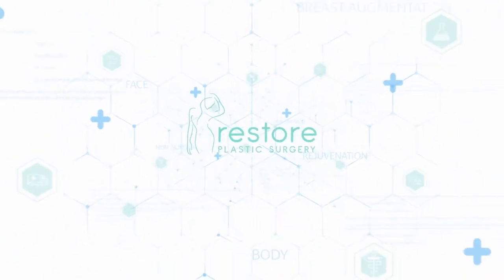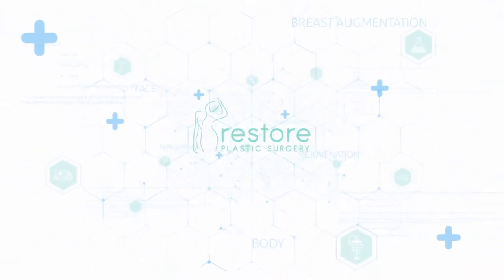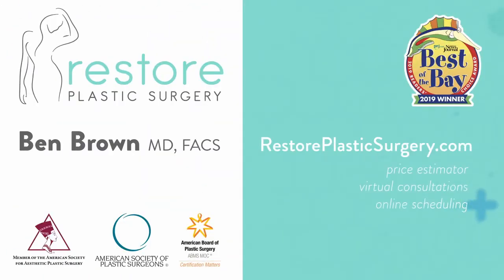To learn more, check out our website where you can upload your photos and concerns as a virtual consult. You can also check out our price estimator to get pricing information for all the various procedures we offer. And finally, if you'd like to have your questions answered on a future podcast or Q&A video session like this, please leave a message on our SpeakPipe — you can go to our blog page and our SpeakPipe is located there. Thanks for listening.